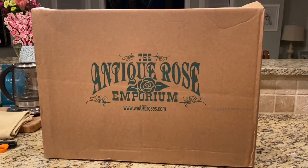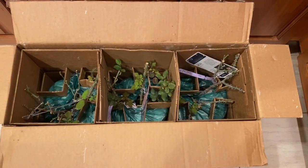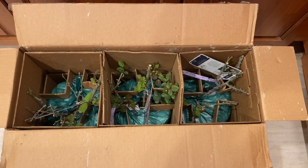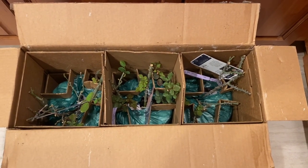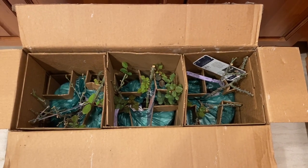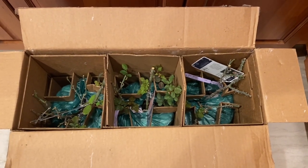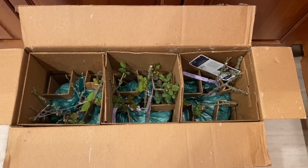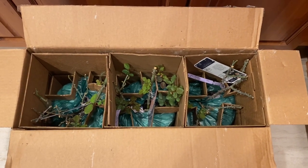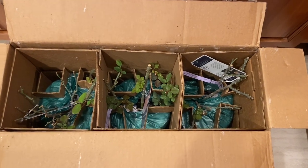I'm going to open up the box and show you how everything looks. Here's three of the five and there was not another box out there. I'm wondering if it's on its way or they just didn't send the correct amount. I'm probably going to have to send them an email to see what's up with that, because you would think they would have all five delivered at the same time.